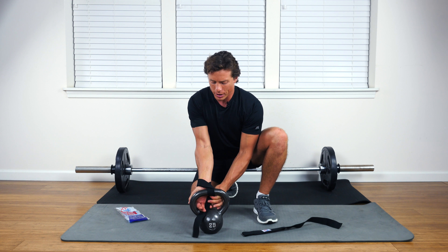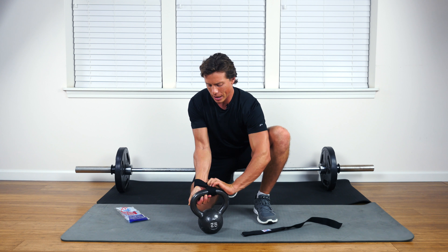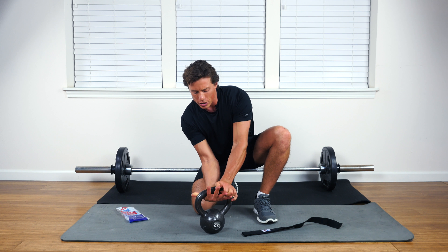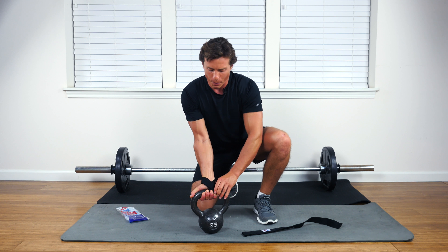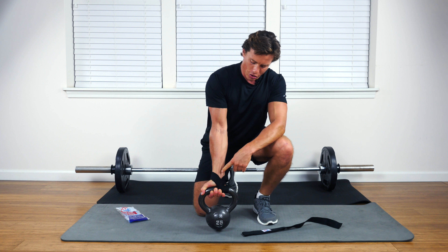Set it up here, get yourself wrapping around the top, overlap it, get it nice and cinched there, then reach under the bar and cinch it up — almost like revving a motorcycle.